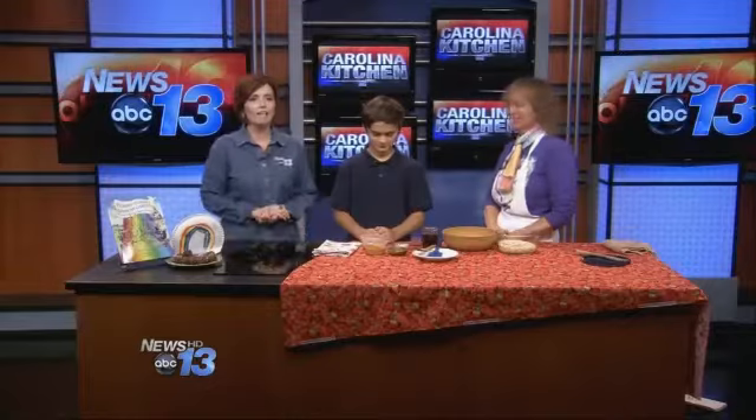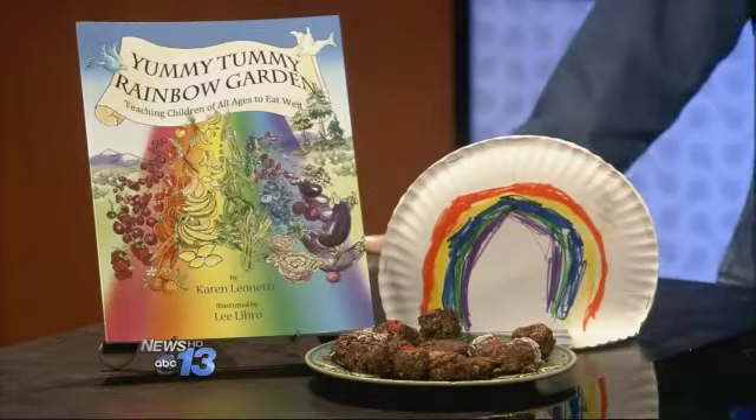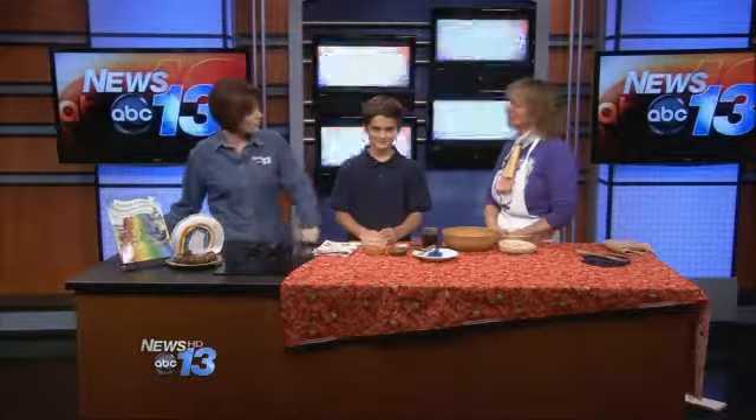Welcome into the Carolina Kitchen. We are cooking up some really fun treats for kids, and mom and dad, you won't feel bad sharing them with the kids because they're actually good for us. Karen Leonetti is back and she has written a book called Yummy Tummy Rainbow Garden — and anything that says yummy tummy, you know, is good food. Who is our chef with us today?